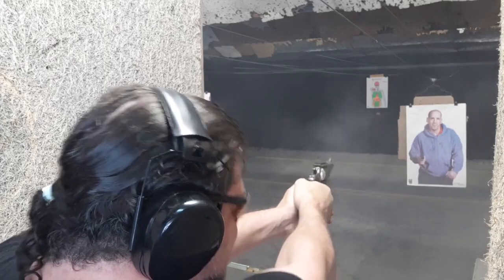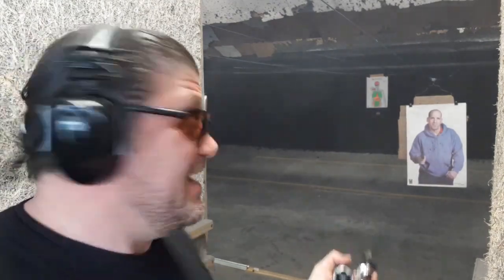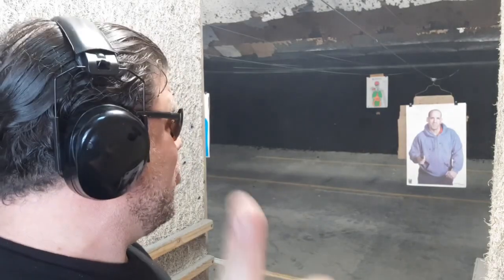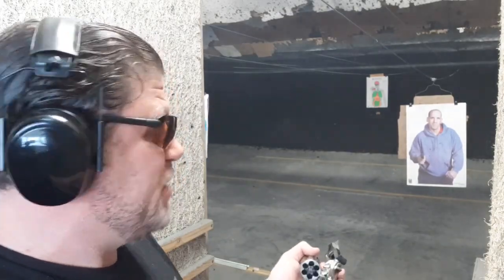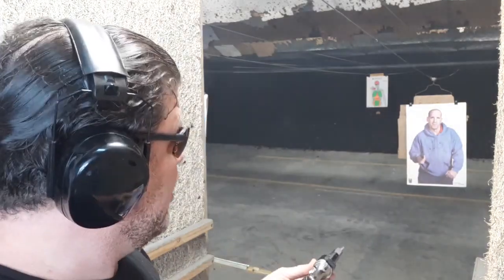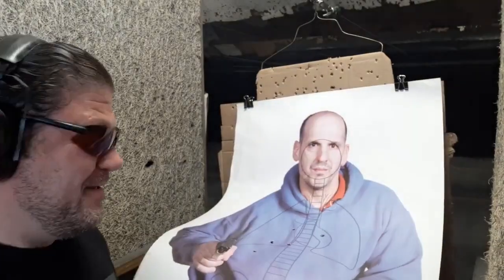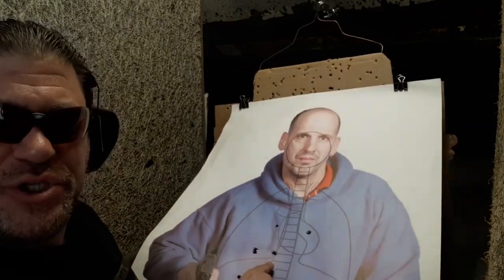Oh, the third one was a doozy — maybe it got a little wet, a little over pressure. Yeah, hard shot. So can something like this still serve you in most situations? I say yeah. I dropped one in the stomach, guys. Those are double taps — first time with this revolver. Very beautiful, balanced revolver. Two and a half inch K-frame is probably the most balanced, really nice revolver there is.